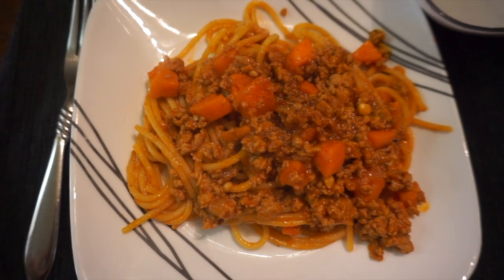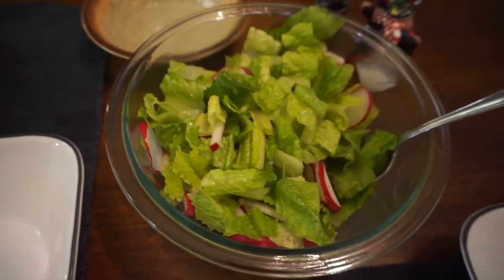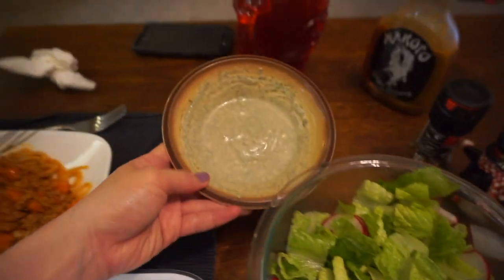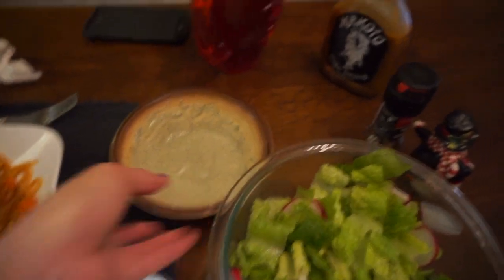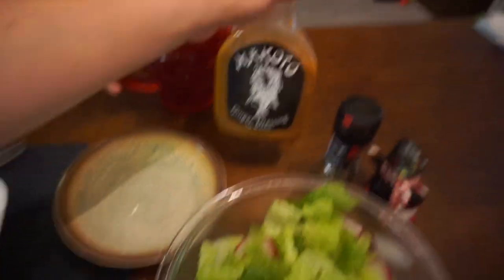So that's the meal we made — pasta bolognese, whatever you want to say. It came with a salad that was supposed to be butter lettuce, but they gave us romaine instead with radish and a dressing they gave us that I'm supposed to mix in. But I'm not sure if I like it, so I left it. Our go-to is this ginger dressing — best dressing ever. Yeah, let's feast.